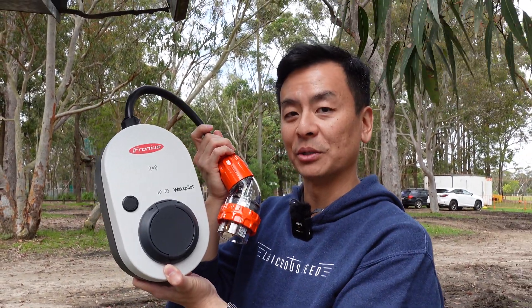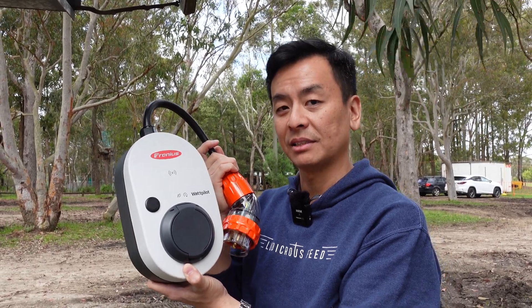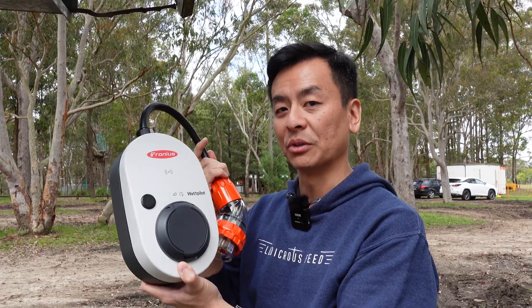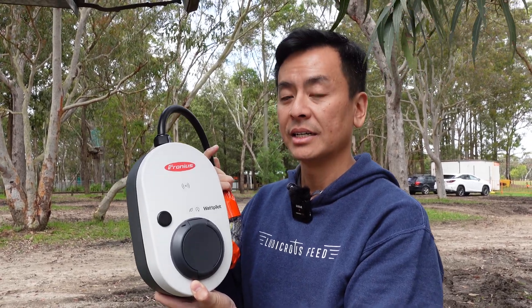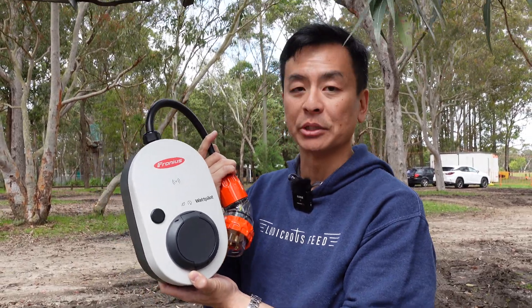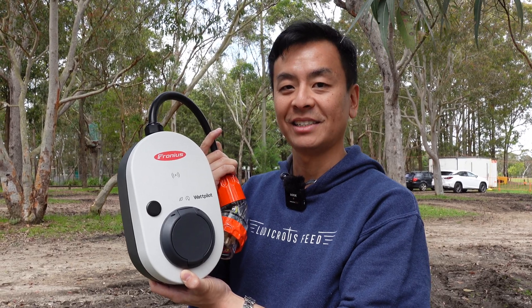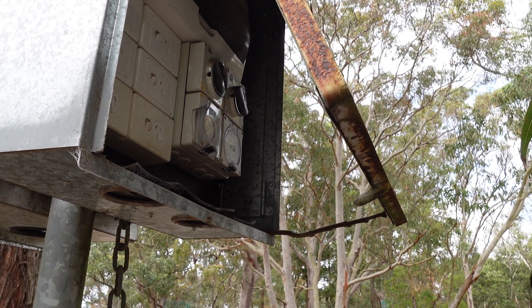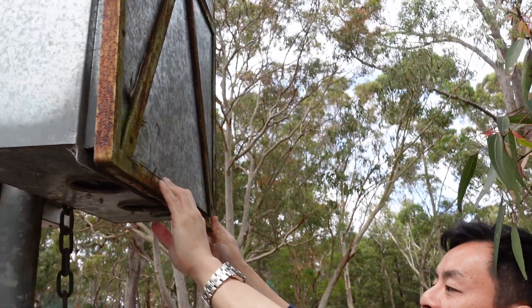The Fronius Wattpilot Go 22 is highly recommended. If you haven't got a home charger installed, this serves a great dual purpose — charging at home and taking it on the road. It's a little pricey and you do need to buy a Type 2 EV cable separately, but having that cable in your car as a backup for incidental top-ups is a good habit anyway. Thanks to Fronius for the review unit — product links are in the description. Take care, stay safe, and happy charging.